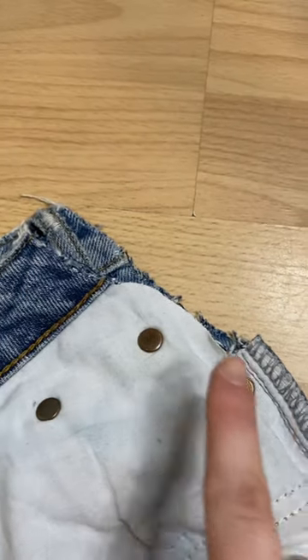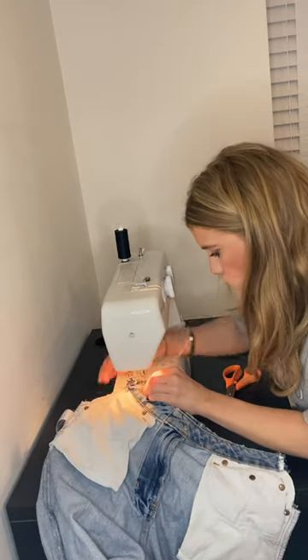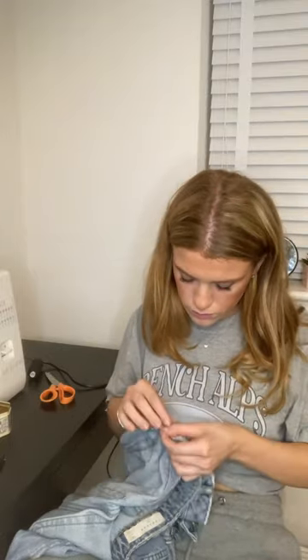Then I pinned down both sides. It was all going so well until I started sewing — I thought I had a jean needle on the machine, but obviously not, because I broke the needle, realised I had none left, so I had to hand sew the rest. If you don't have jean needles, I'd definitely recommend to hand sew it.